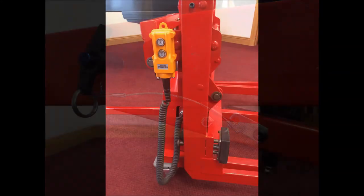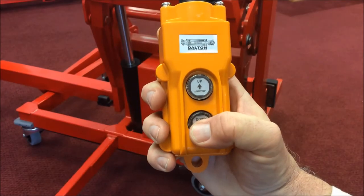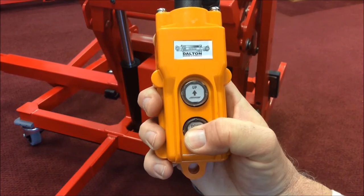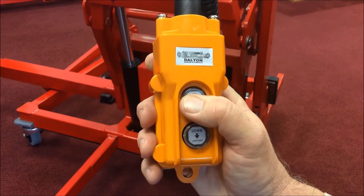Once the Grand Mover is placed under the piano, the operator need only select one of two control inputs. Selecting down on the control pendant lowers the piano to the horizontal position. Up on the control pendant raises the piano to the vertical position. That's all there is to it.